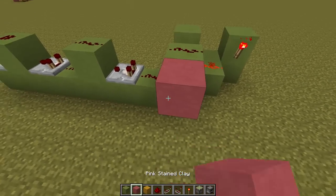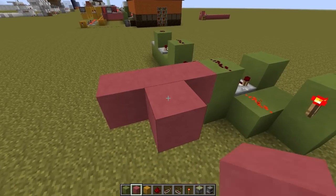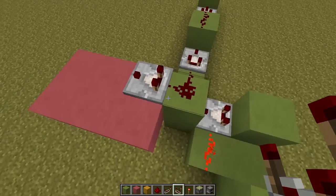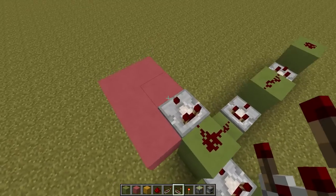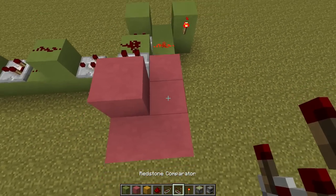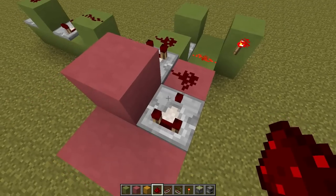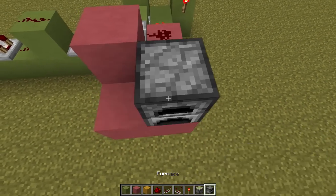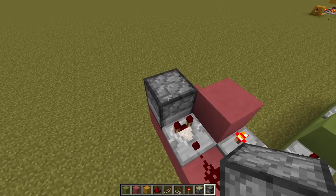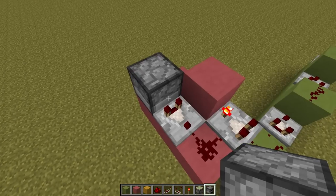That is pretty much it for the line. From here we're going to build what I like to call the tumblers of the combo lock. We're going to put a repeater right here so this repeater is getting the signal through. We've got it set to one. Then we're going to put another comparator right there — and that's a comparator, not a repeater. This is going to be in subtraction mode. And we're going to put a furnace here. What we're going to do is add a certain amount of items that will equal whatever number we want.